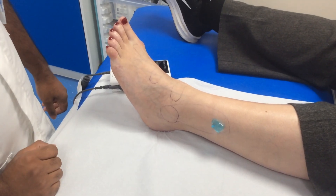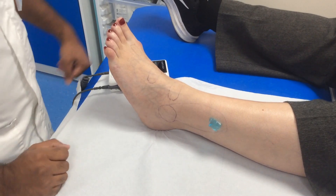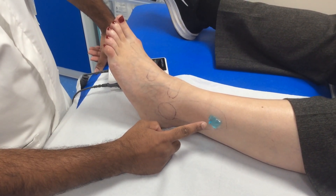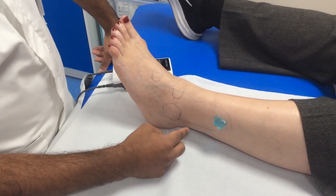Today I'm going to demonstrate how to check for the peroneal pulse using a Doppler. Begin by applying some ultrasound gel to the outside of the patient's leg, just above the lateral malleolus. I'll be searching for a pulse in this area here.